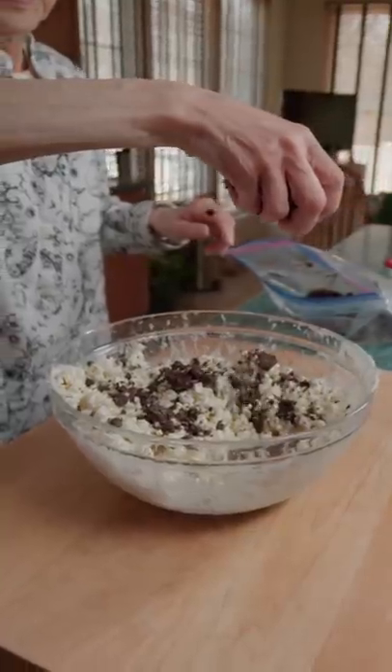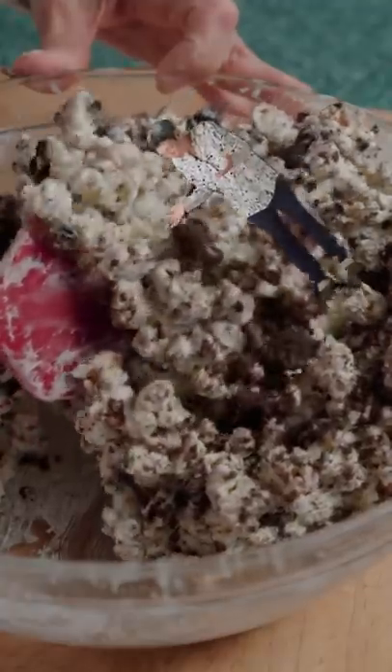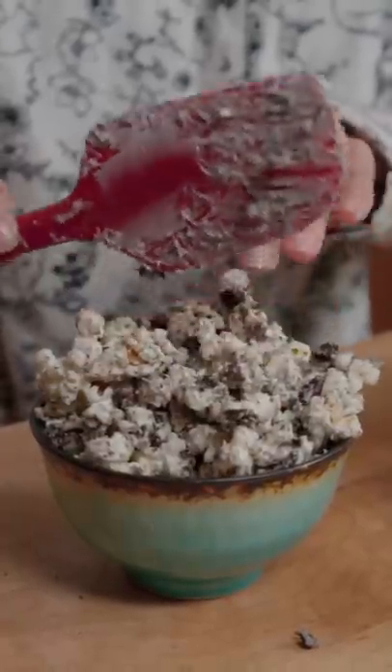Then add in the smashed cookies and mix. Oh my gosh, it's so pretty. Finally, serve and enjoy.